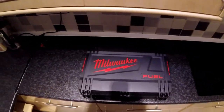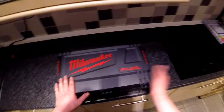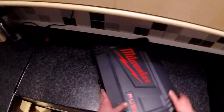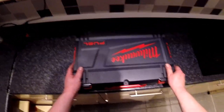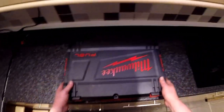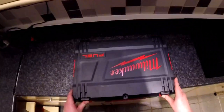Hello and welcome to another video. Today's video is not sponsored by Milwaukee or Fuel — today's video is sponsored by me. It's going to be a quick unboxing. There's a box which is already unboxed, but you want to see what's inside, so without further ado, let's see what's inside and what you get for your money.